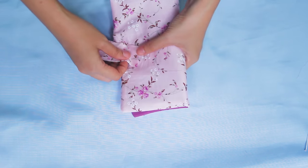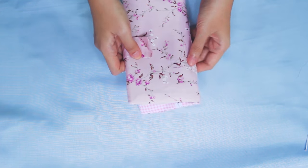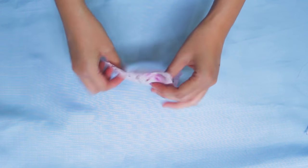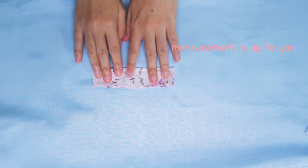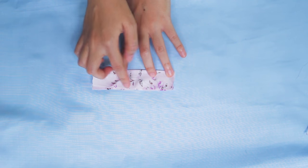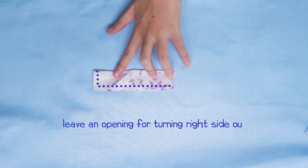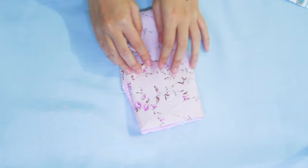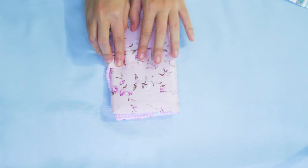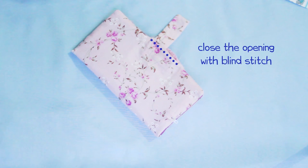Now this is optional, but I want to make a flap and put it here on the opening. To make the flap, fold it in half and sew it like this — leave an opening. Then turn it inside out and put it inside the wallet opening. Test it first to make sure how long we need it. Then use blind stitch to close the wallet opening.